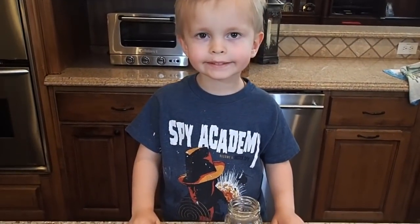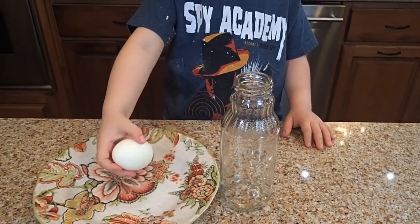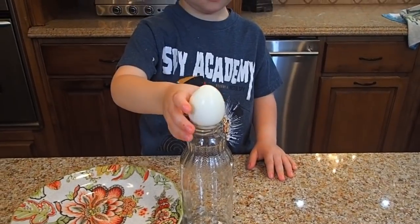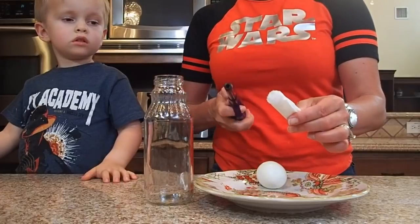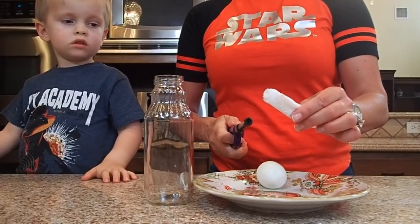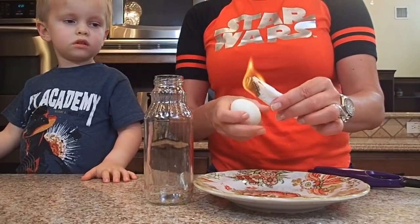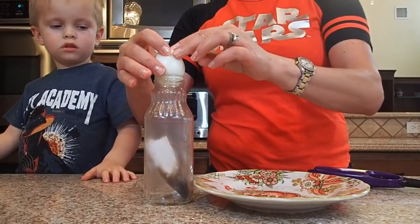For the next experiment we'll need an empty bottle and a boiled egg — in this case we're going to be using a glass bottle. We'll need a piece of paper that we're going to light up, put in the bottle, and then place the egg on top and see what happens.